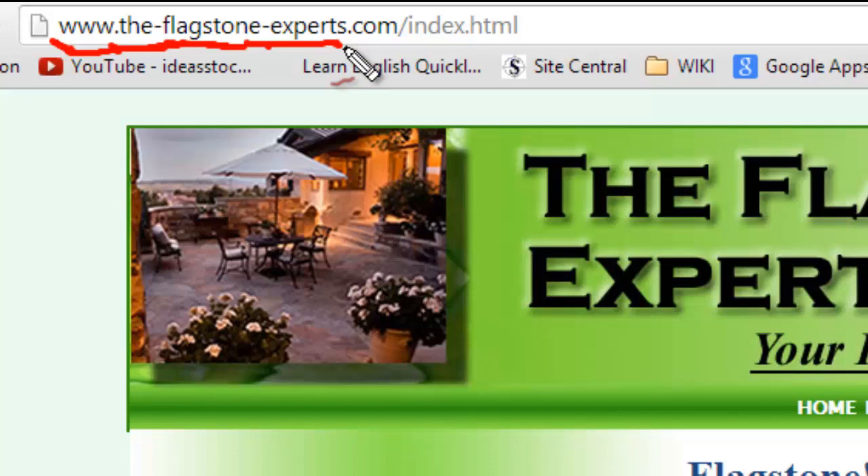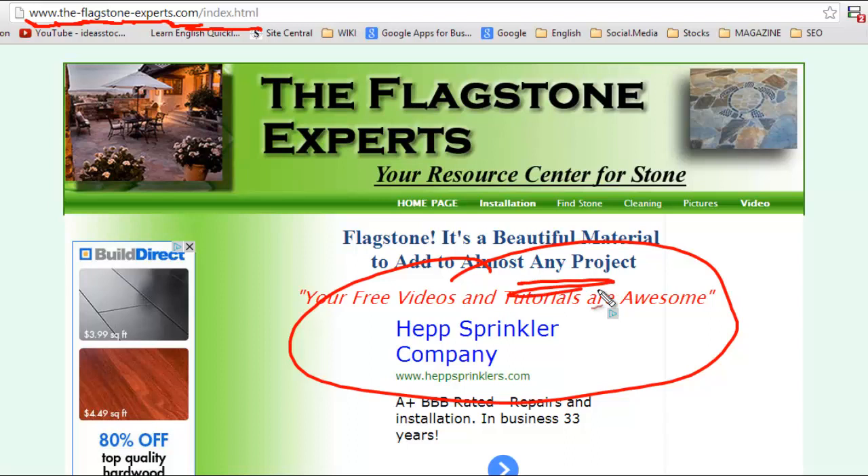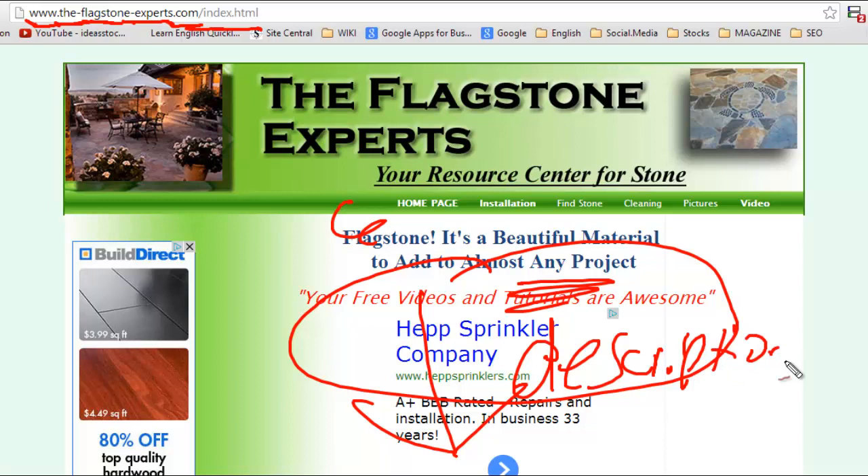I will also put a link in this video so you can get right over, or if you go down below in the description section I will put a link there as well. Thanks for your time and have a great time with your project. Take care, bye bye.